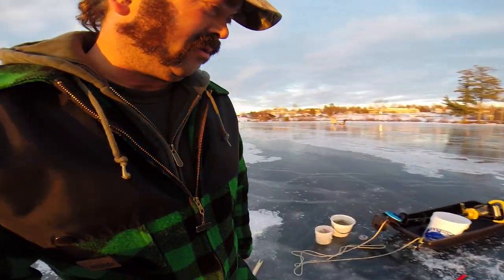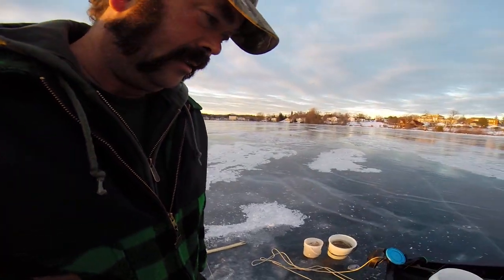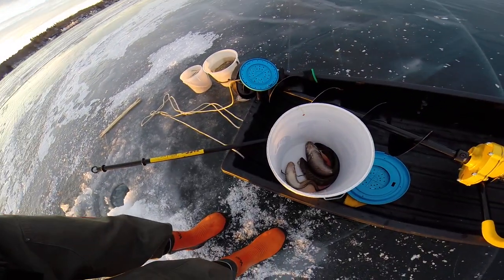Not a lot of wind today, so outrunning my cusk lines. So far I'm three for three. In the bucket.